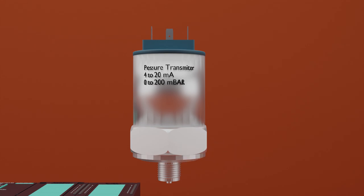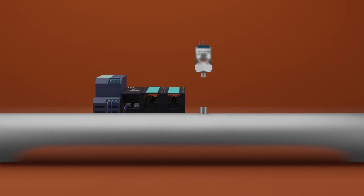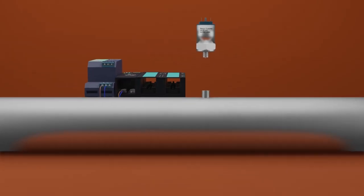In today's tutorial, we will be using a pressure transmitter to measure water pressure inside the pipeline. The sensing range of this pressure transmitter is 0 to 200 millibar. This means that at 0 bar pressure, the analog output signal from the pressure transmitter will be 4 milliampere, and at 200 millibar the analog output signal will be 20 milliampere.